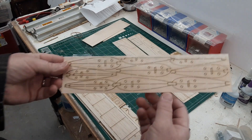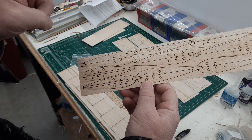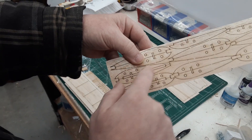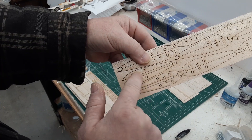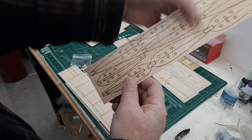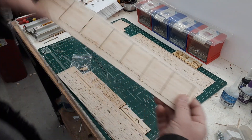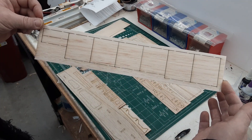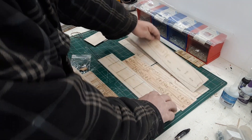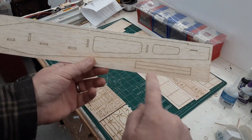One rib sheet - there are two different ribs on the sheet. These two here look a little different because they're narrower; these four are for the center part of the wing, the first two bays. The rest of the ribs can go anywhere else on the rest of the wing. And we have the center sheeting for the wing.